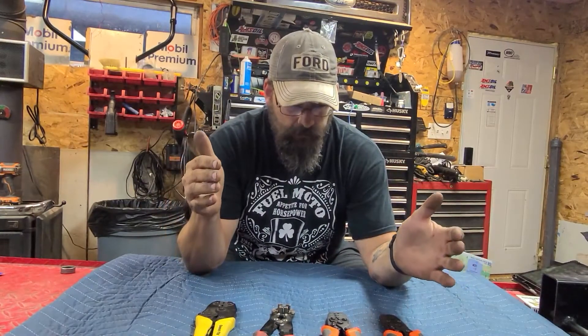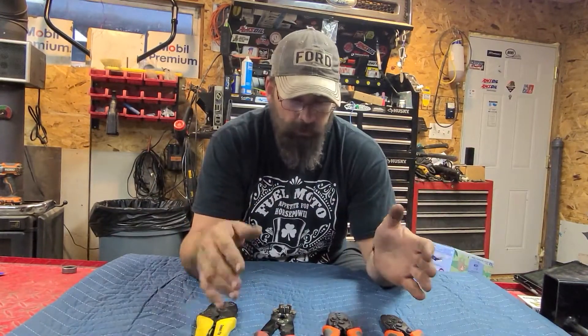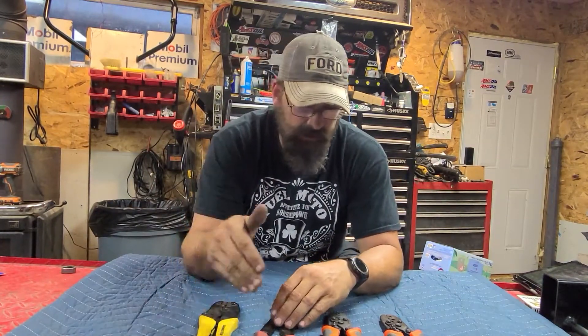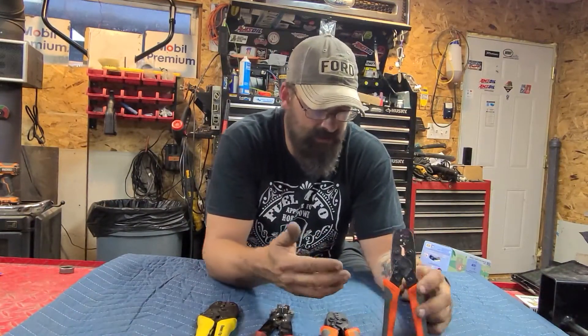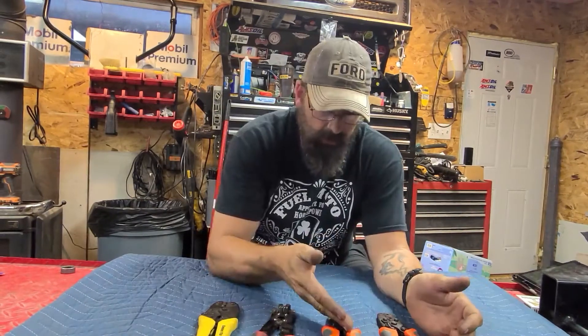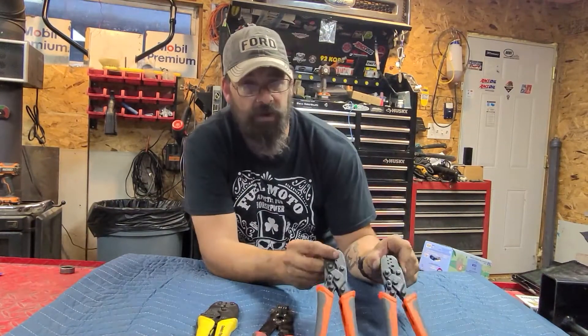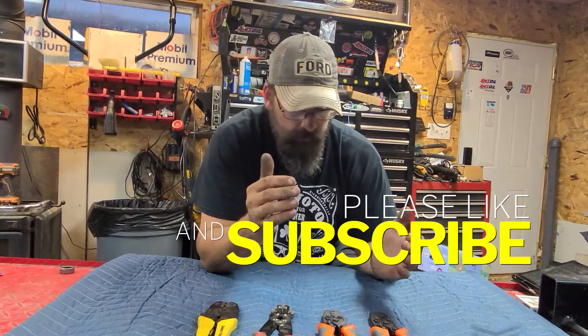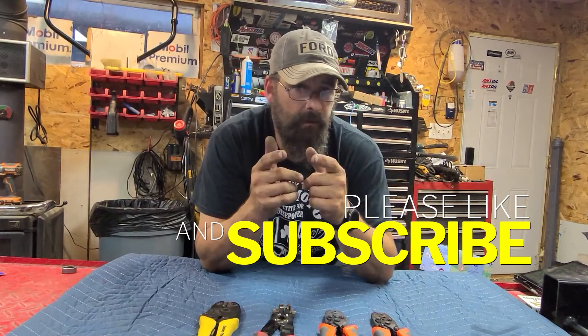If you got any questions, post them up. I'm not super electrically knowledgeable, but I might be able to help. If you have questions about these tools or where to get them, I'll leave links in the description — I have my purchase history. Some of these I bought on Amazon, some were local. If you can buy them local, do that, but Amazon works too. Thanks for watching — like, subscribe, hit that bell if you would.